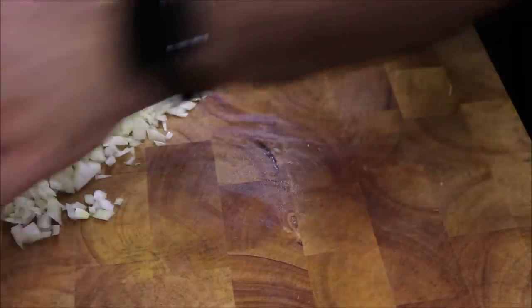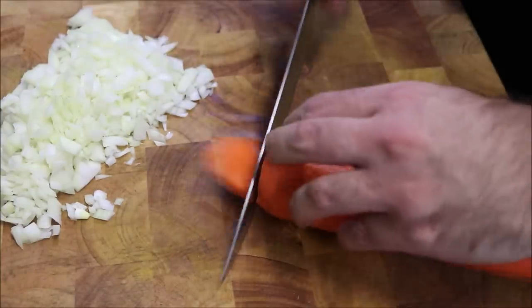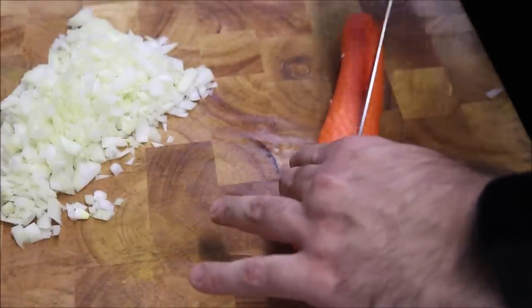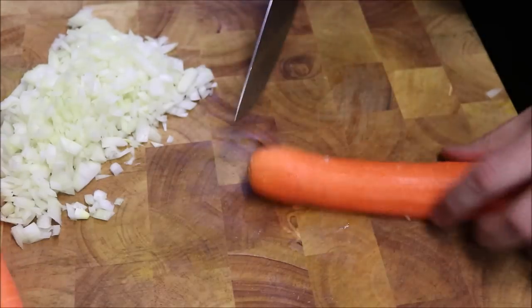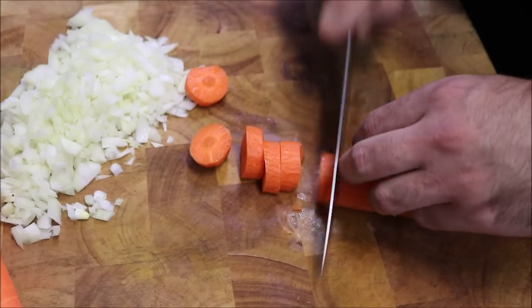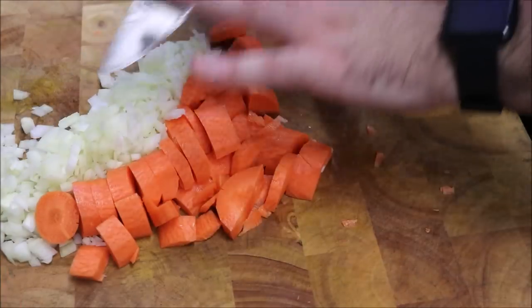So we'll set that to the side, and we're going to bring across one carrot — I've peeled this as well. Cut the stems off, slice lengthways, slice through the middle again, and we just want to chop this into small pieces, just like so.